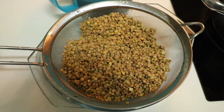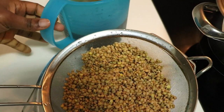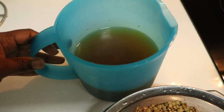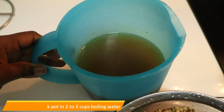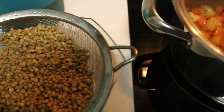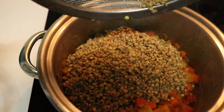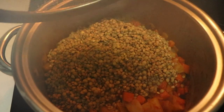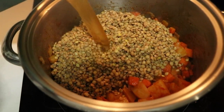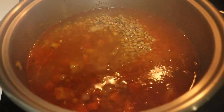Here are the lentils after soaking and draining — make sure you use a strainer to drain out the water. I've also dissolved the beef stock pot in 500 milliliters of boiling water, which is about two cups. This is how the vegetables look in the pot right now, so I'm adding in the lentils and then the dissolved beef stock.